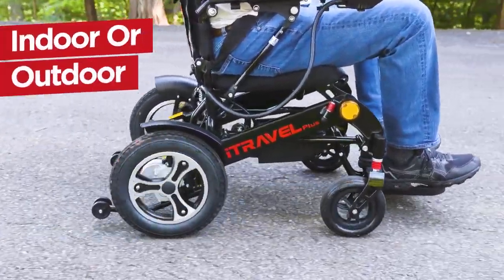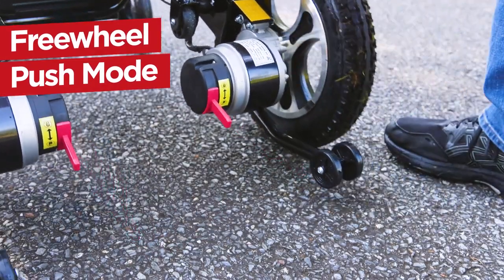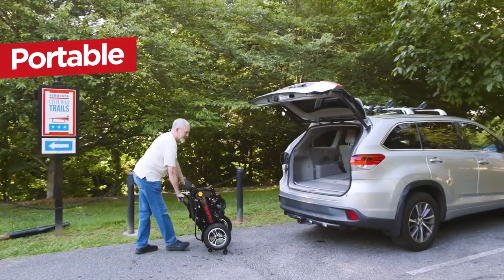Indoor use is a breeze thanks to the small footprint and you can switch to freewheel push mode in seconds. When you're ready to go somewhere else, it fits easily in the back of virtually any vehicle.